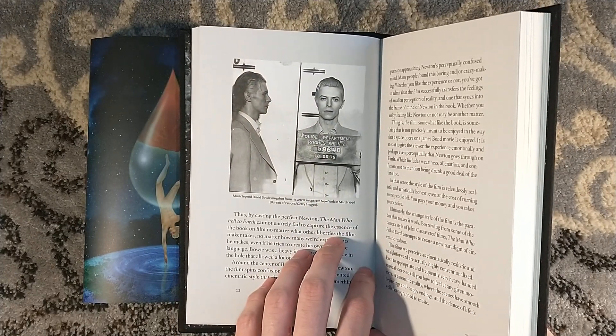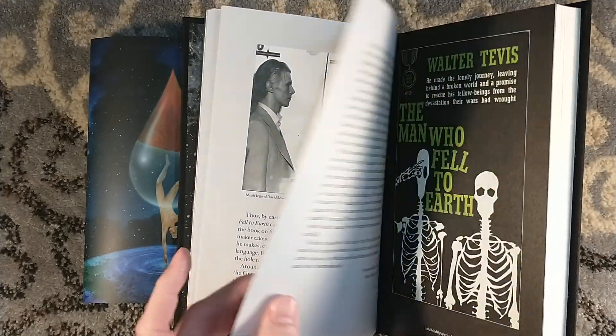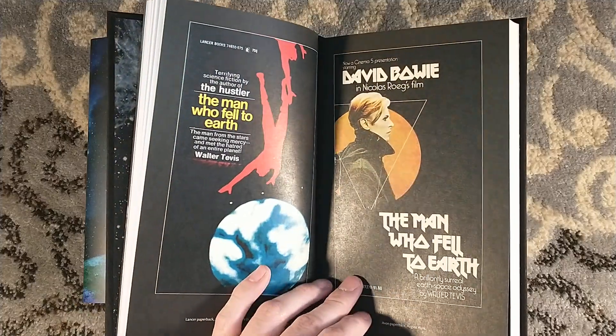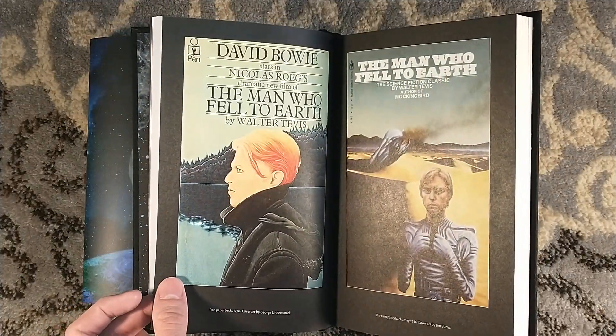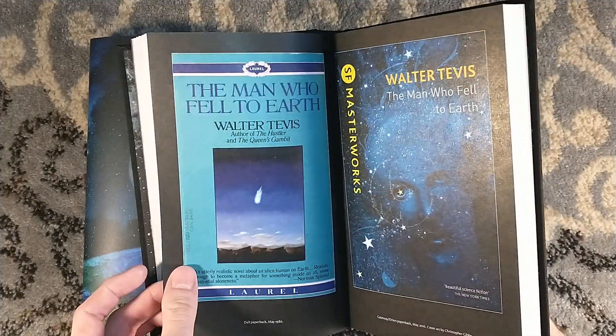There is his mugshot from Rochester, New York — I'm in Buffalo, New York, just a half hour, 45-minute drive away. But yeah, there's the original Gold Medal covers. Various paperbacks, a lot of them using the David Bowie artwork.